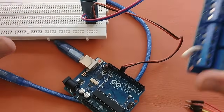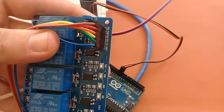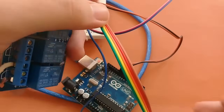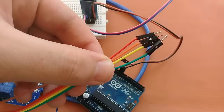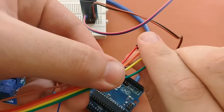Now I will connect the relay module. Here you can see the pins: one is the Ground, then N1, N2, N3, N4, and the other one is VCC. These are the four signal pins which we will connect to the Arduino.